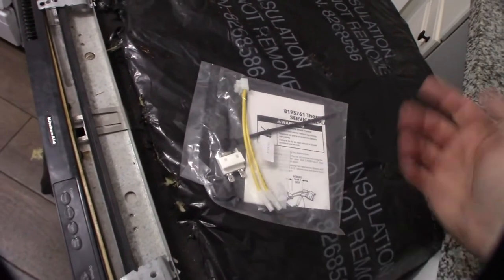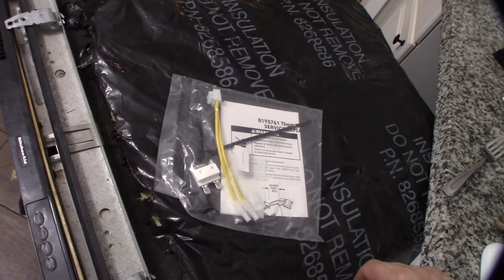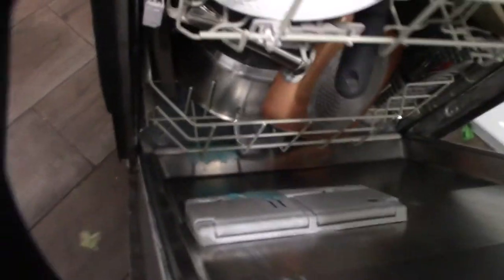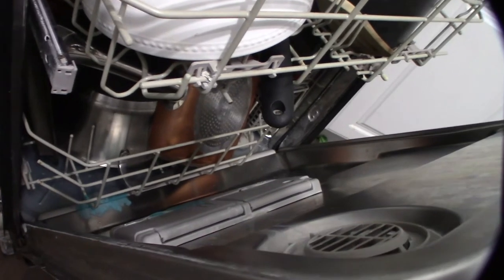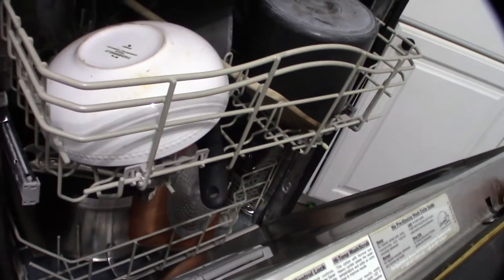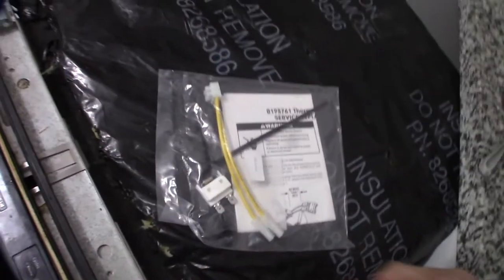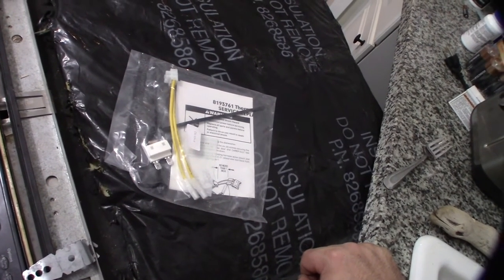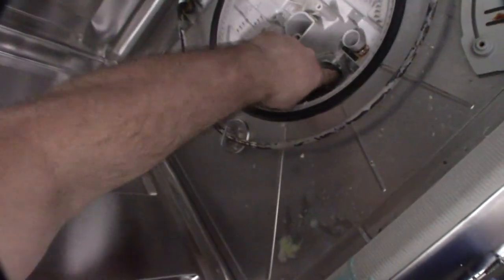I ordered a new fuse on Amazon last night — about 10 bucks. The fact that this fuse costs 10 bucks makes me really want to figure out what actually caused it to pop. It could be age, but because there's water in the bottom and it didn't complete its cycle, I want to check the pump and make sure it's not stuck. If I replace the fuse without fixing the root cause, I'll just keep popping 10-dollar fuses. I'll take a couple minutes to check everything.